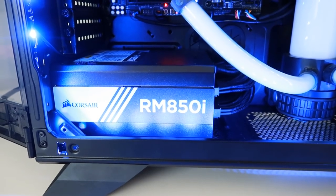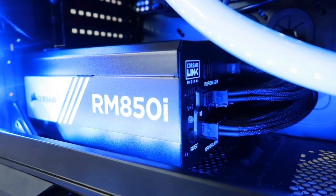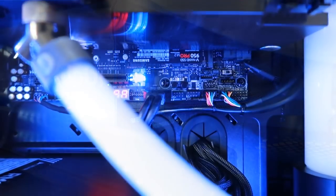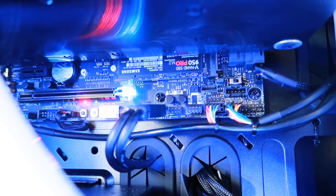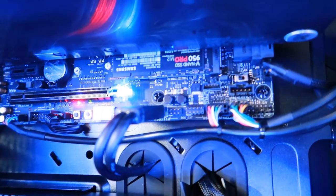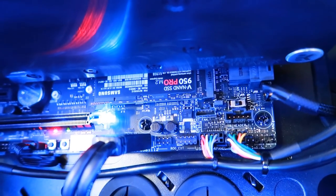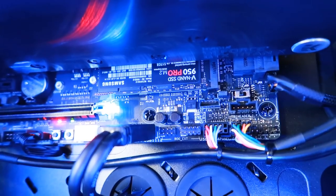Power supply is a Corsair 850W modular, which means you only use the cables you need — very useful, and that's plenty of power for a system like this. In terms of hard drive space, the boot drive is a 512GB Samsung 950 Pro SSD — an M.2 PCIe drive — with 2500MB/s read and 1500MB/s write, so it's not messing around.